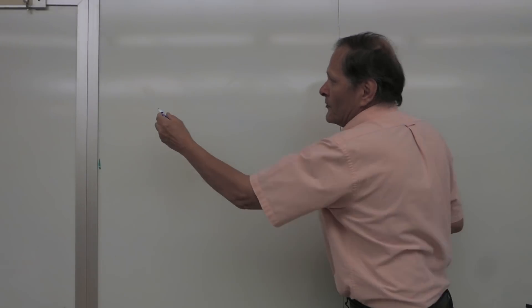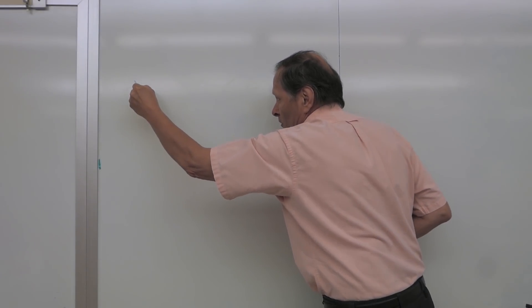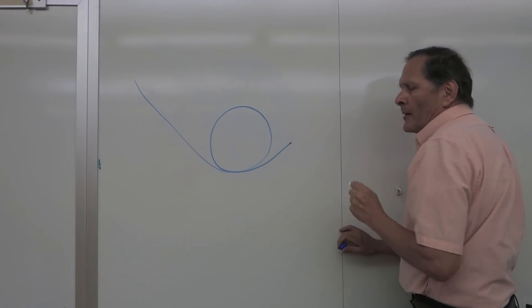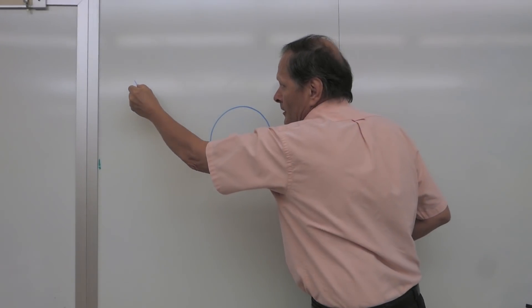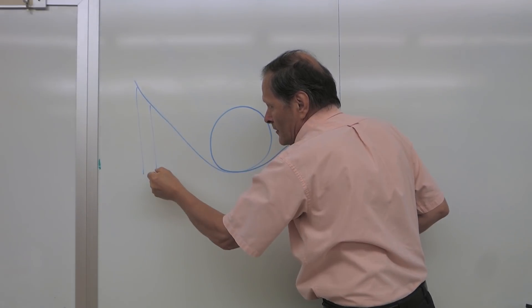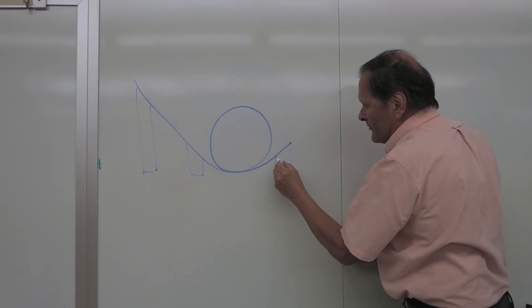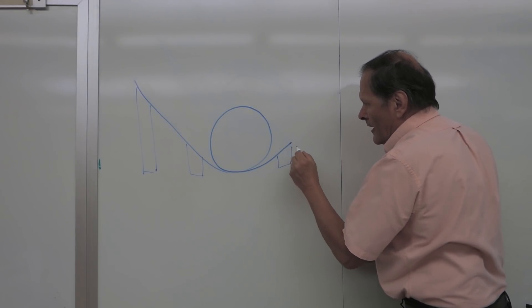Let's go through that process. I'd like to add a loop-de-loop track to my collection, so the first thing I need is a design. The shape I'm going for is something like this: the track will come down, it'll loop, and then go back up again. I'm going to have to support it here, probably in here somewhere, and then also out here.